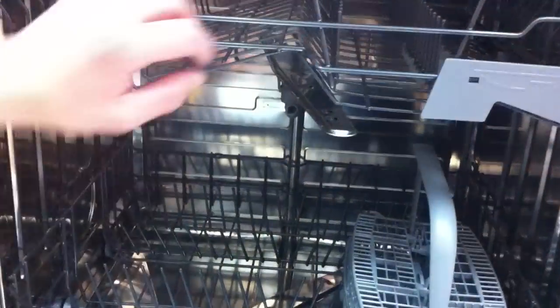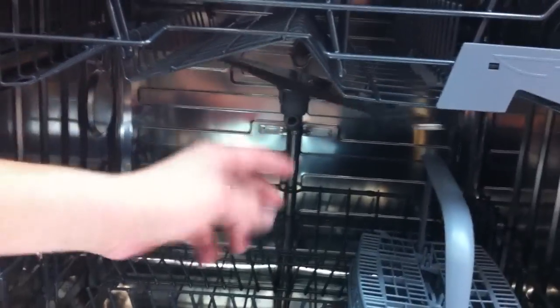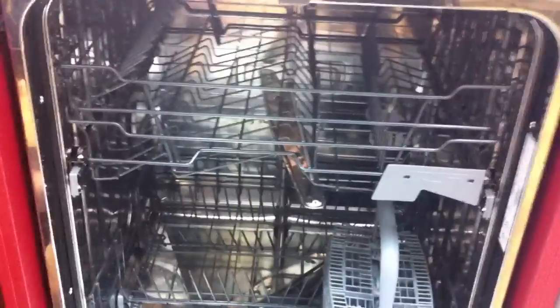Have a look inside the dishwasher — it's very well built. It's Swedish made. It's got stainless steel spraying arms, bottom and top, and you've got 14 plates sitting in there.